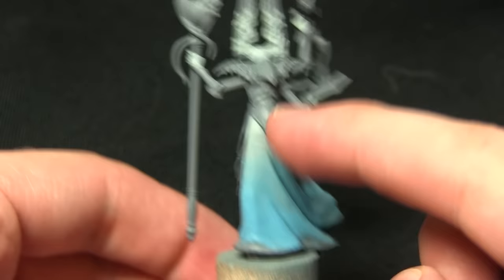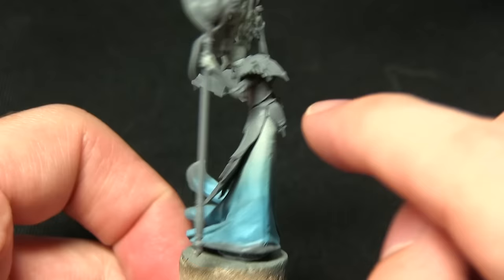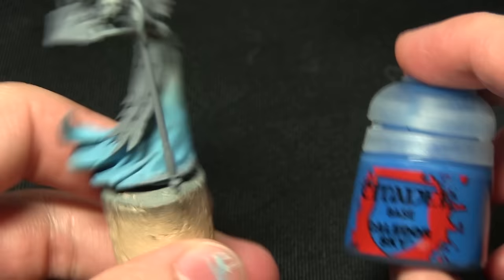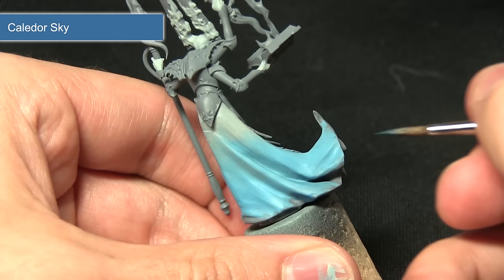You can see the gradients are starting to take place — we've got a nice transition between the lighter Celestra Grey at the top and the Lothern Blue in the centre. Now we're going to be picking out the darker areas at the end of the robe and also painting the main sections inside the armour panels around the waist, and for this we'll be using Caledor Sky.